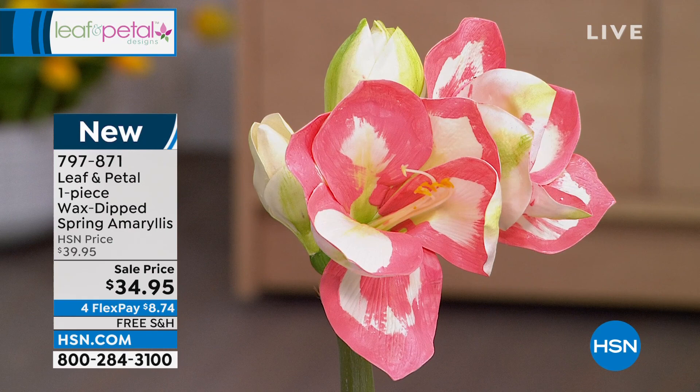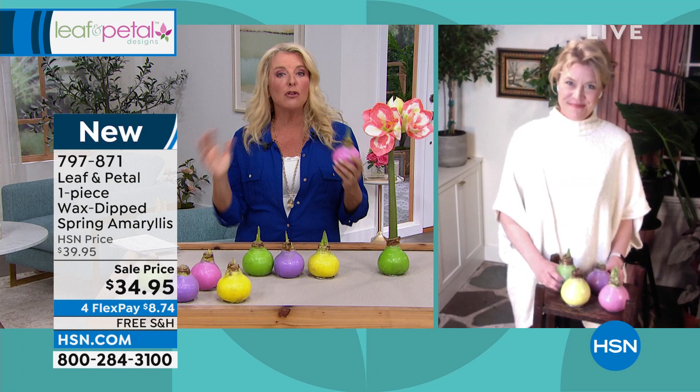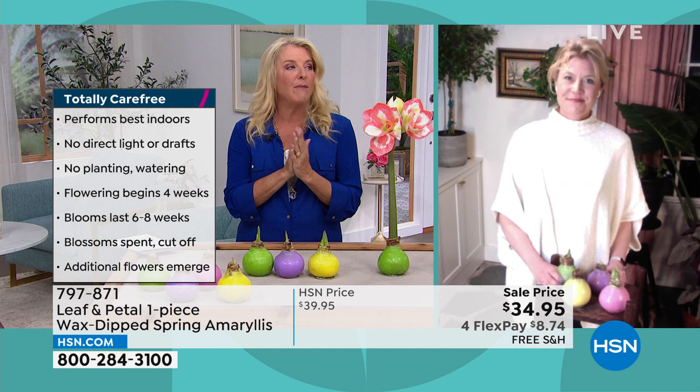I know Rochelle, you've seen this a million times — people are shocked that you literally say do nothing, no sun, no water, no fuss, no replanting. You literally set this on the desk at work, the table in the kitchen, your dining room table, or maybe two on a mantle, and you watch the thing happen without ever even touching it. I think it is one of the most ingenious things I've ever seen when it comes to no-fuss flowers.